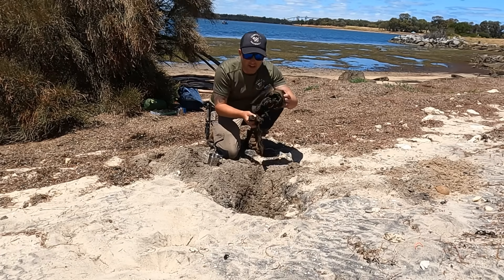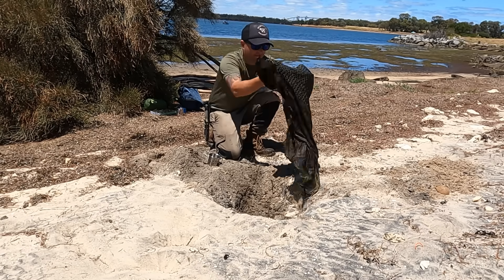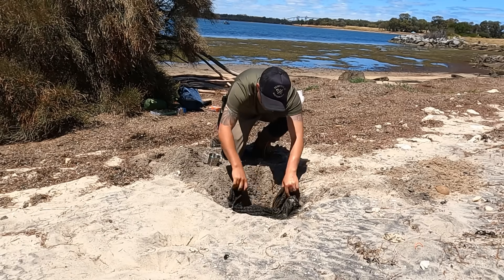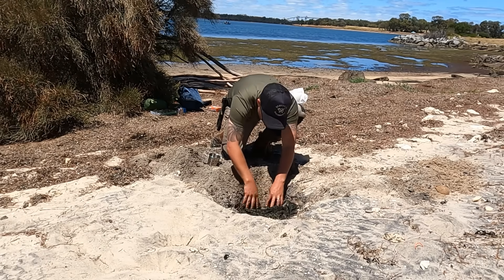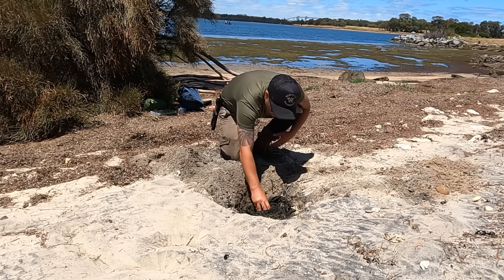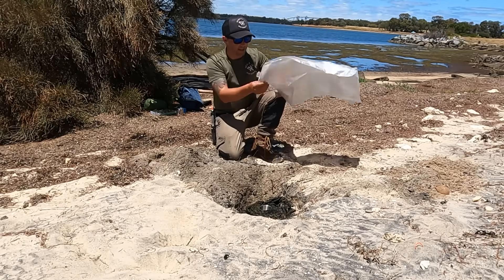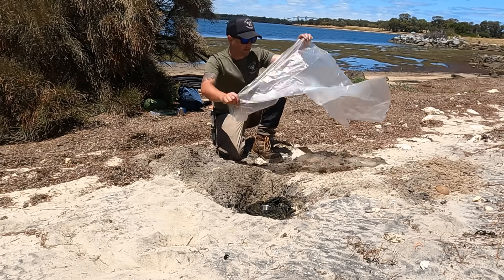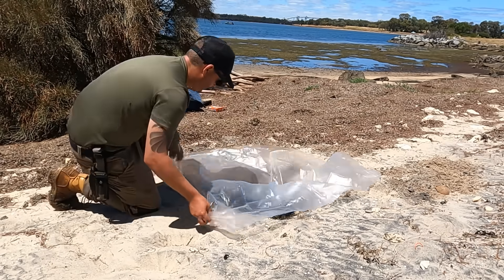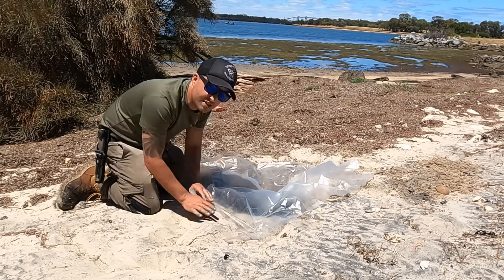Now I've got that cloth nice and wet. What I want to do is put that in the hole and place what I'm collecting my water in, in the middle. And as per usual with the solar still, grab your plastic sheet and cover it over around the edges.